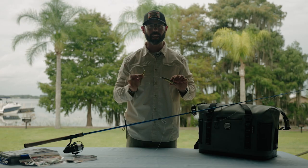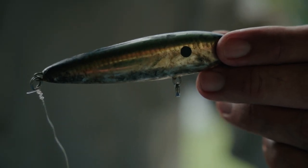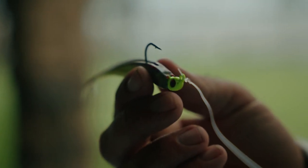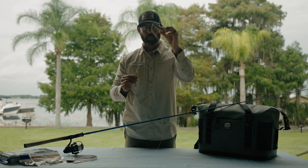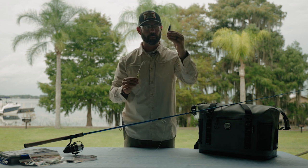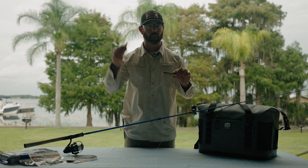This is a unique rigging strategy, similar to a popping cork, where you have a topwater plug with a trailing four-inch DOA jerk shad on a quarter ounce jig head. You throw out the whole rig and work the topwater plug back and forth — popping and twitching it — while the jerk shad trails behind creating all kinds of commotion.